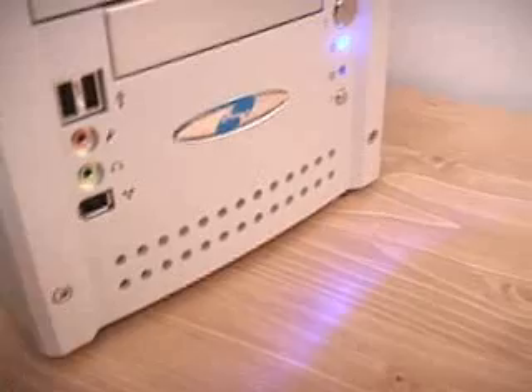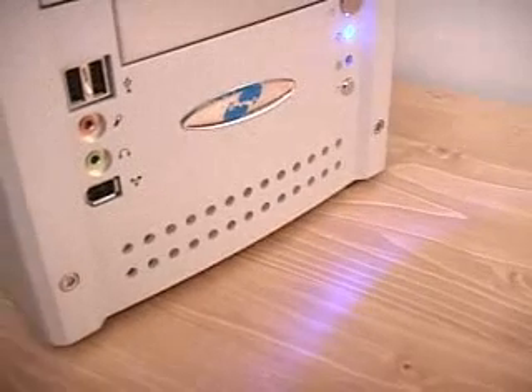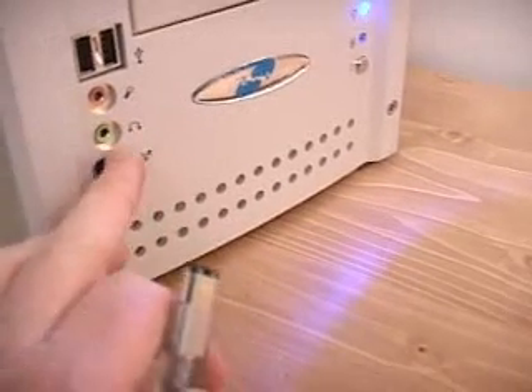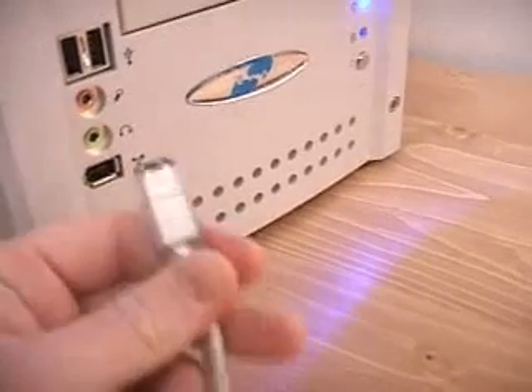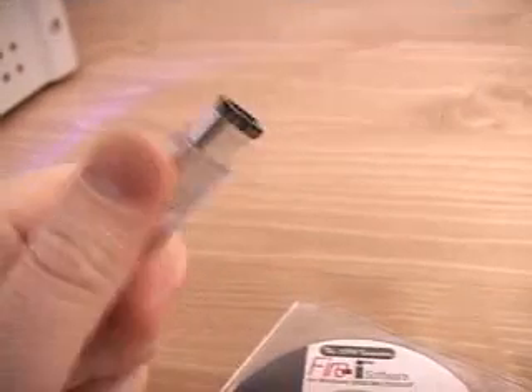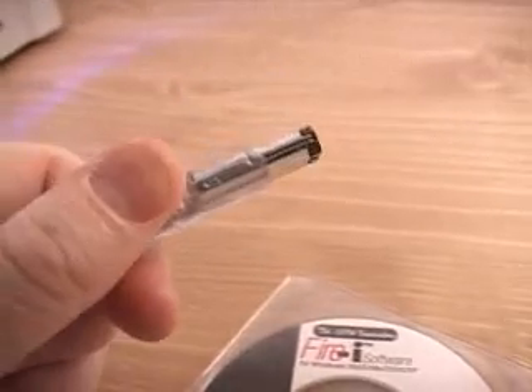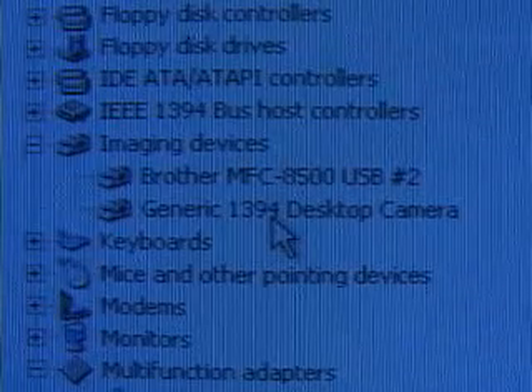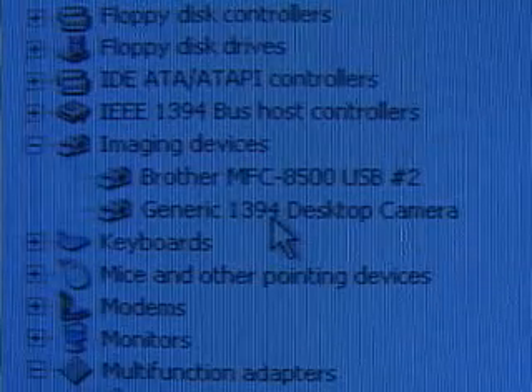Let me now have a look at the FireEye software. I will be using a Shuttle SS50 computer system here, and this system comes with FireWire installed, so you simply plug the cable in here and plug the other end directly into the camera. Once that's done you will have completed the hardware part of the installation, and the next step would be to install their software.